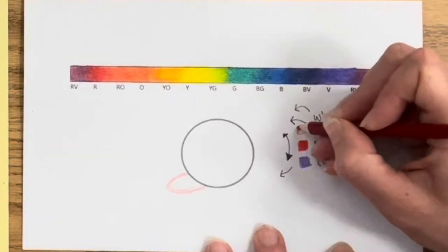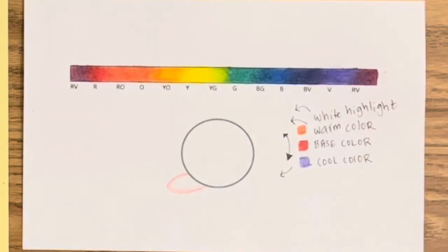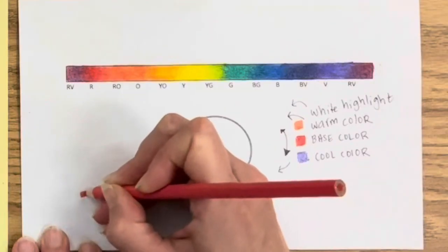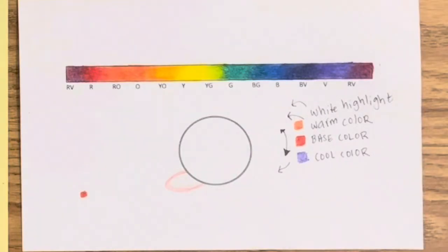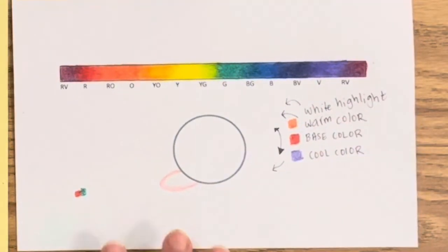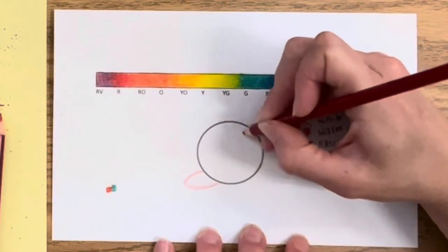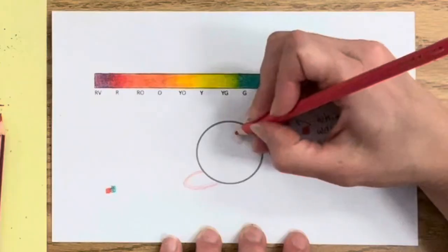We're also going to shade the cast shadow, and we're not using red violet, black, or gray — we're going to use color complements to create a beautiful neutral specific to red. Red and green are complementary colors, opposite on the color wheel, the most contrasting pair. Each color combination is different, so red and green are the pair for this. Start with your white highlight by pressing down as lightly as possible with red to leave space for the highlight.